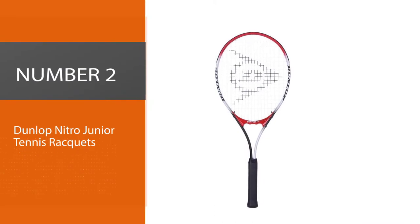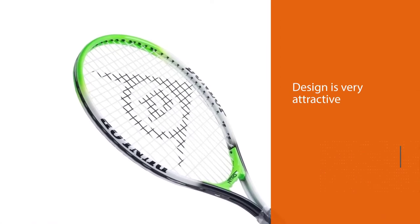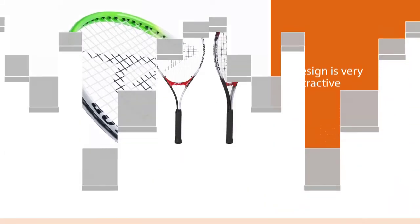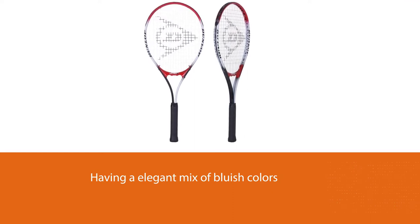Number two: Dunlop Nitro Junior tennis rackets. The design is very attractive and has little to do with the more boring models other brands sell, having a very elegant mix of bluish colors. It has a black handle that will be ideal if you want to expand it with sales grips in markets and specialty stores.